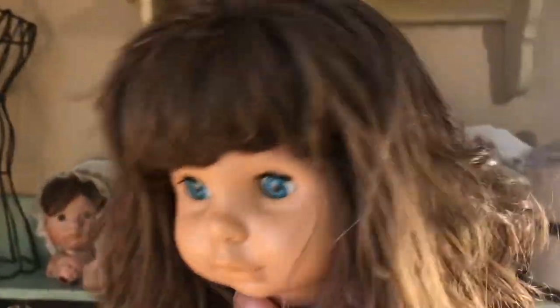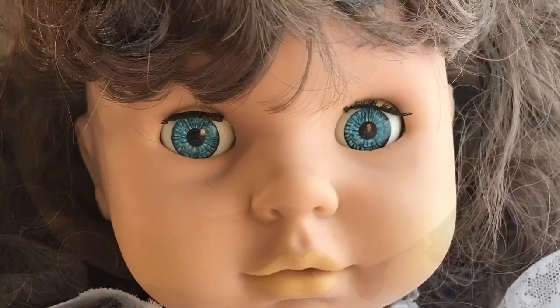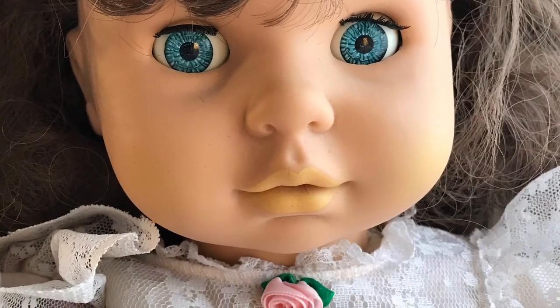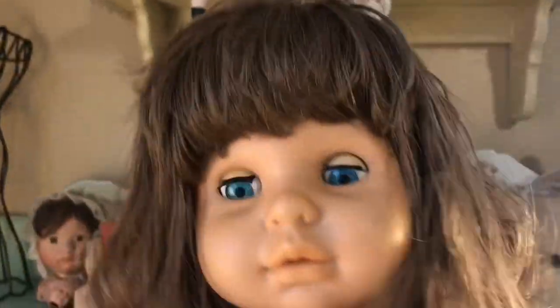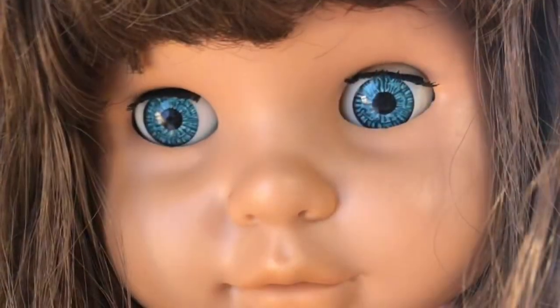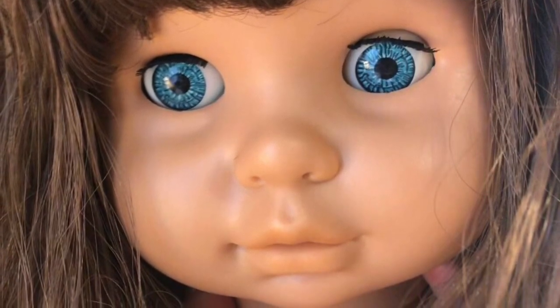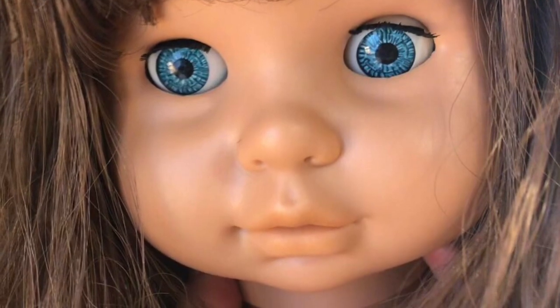Her hair was gently brushed before I washed it last night, just so I didn't make more tangles while washing it. I did some warm water and baby shampoo and that worked really well. She didn't have any odors, no cigarette smell, so she was an easy clean up. I removed her cheek and lip color that had faded to a tannish color — that old paint has been removed and she has a fresh face, ready for new lip and cheek color.